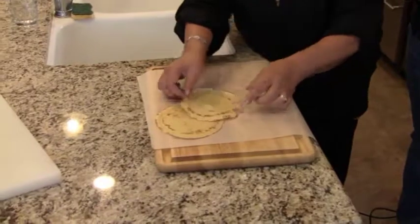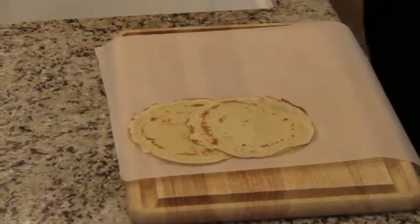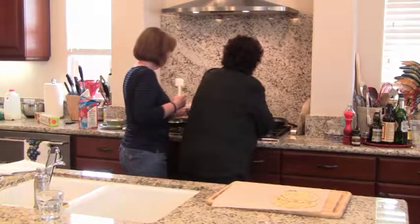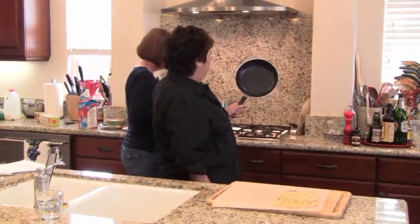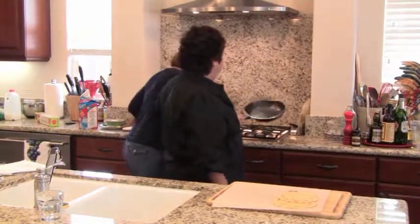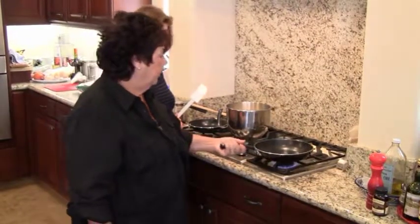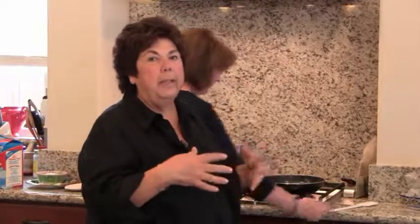Now let's make a big one — this is about a 10-inch pan. We're going to make a few of these for the mushroom filling. On the mushroom one goes the mushrooms and chicken, and then it's going to have a little crème fraîche with fresh chive. And for the dessert one, we're going to have the custard and the bananas, plus some chocolate sauce and candied almonds.